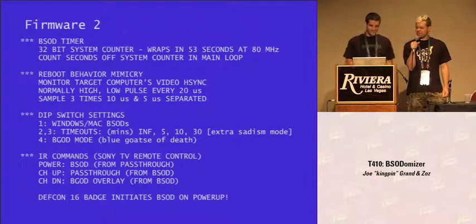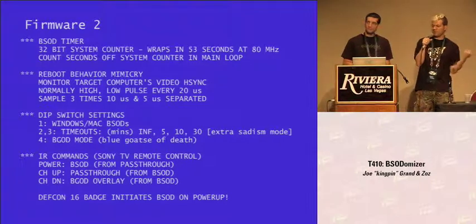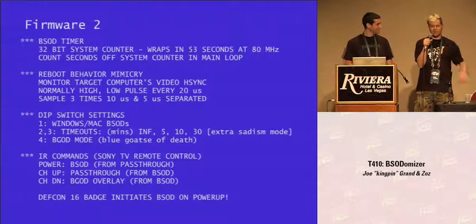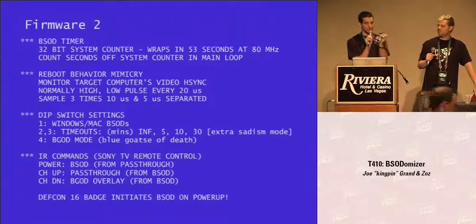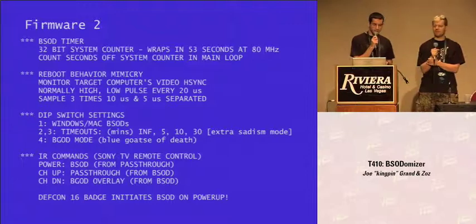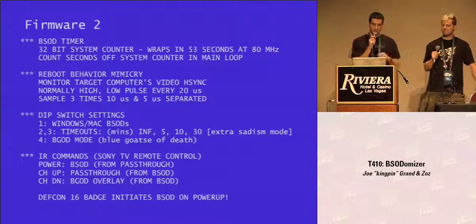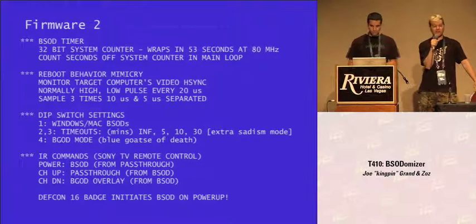With the remote control, you can throw a BSOD just with the power switch — that's what lets the DEF CON badge trigger this thing. You can also go back from the BSOD to the video screen if you want to have mercy, or overlay the Blue Goat Sea of Death with channel down. The tie-in with the badge: when you apply power by taking out the battery and putting it back in, the infrared LED in the ninja's eye transmits the Sony Power-Off code five or six times. Also when you enter TV-B-Gone mode, it sends the Sony Power-Off command. That was actually really helpful for development because we didn't have a Sony remote, but we did have a DEF CON badge.